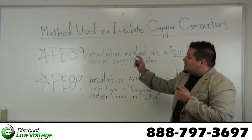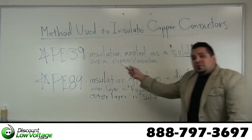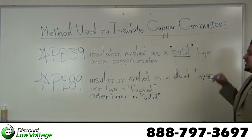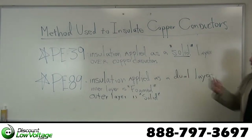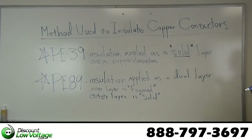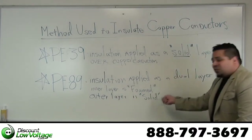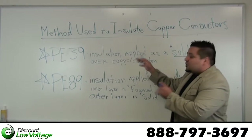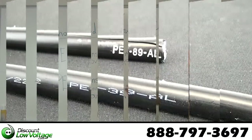The difference between these cables is the method used to insulate the copper conductors. Your PE39 cable, the insulation is applied as a solid layer over your copper conductors. Your PE89 insulation is applied as a dual layer — you have an inner layer that's foamed and you have an outer layer that's solid. Typically everything else is going to be the same, but this is going to be the main difference.